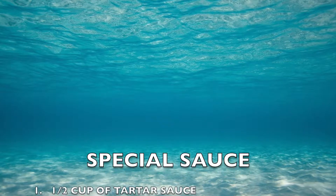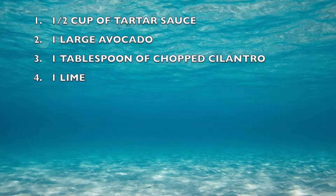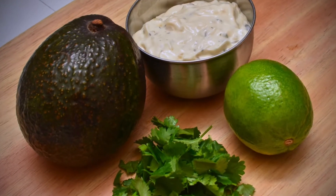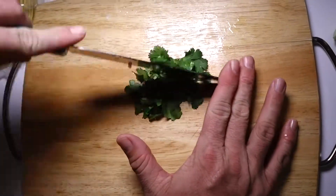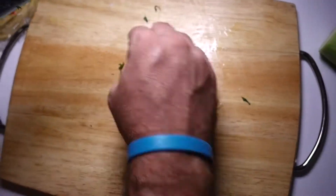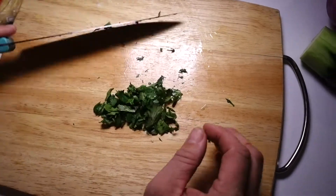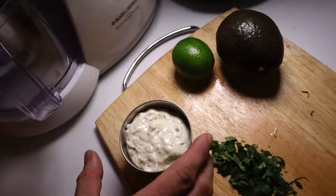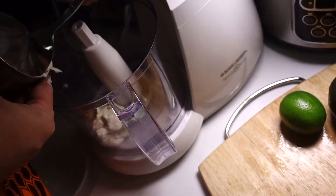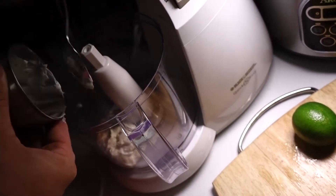Now we're on to what I call the special sauce: half a cup of tartar sauce, one large avocado, a tablespoon of chopped cilantro, and a lime. This is the sauce you'll spread onto the tortilla before you put the fish on — it's delicious and tartar sauce based. All you do is take your chopped cilantro, tartar sauce, peeled avocado, and squeeze a full lime, all into the processor. Blend it up to a good spreadable consistency and you're good to go.